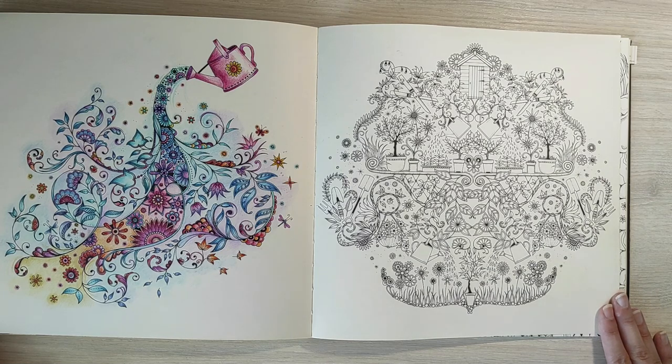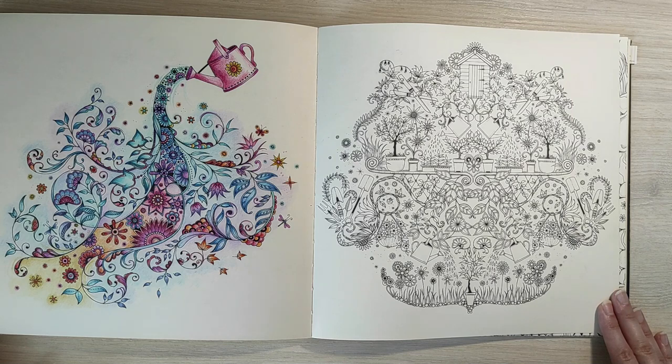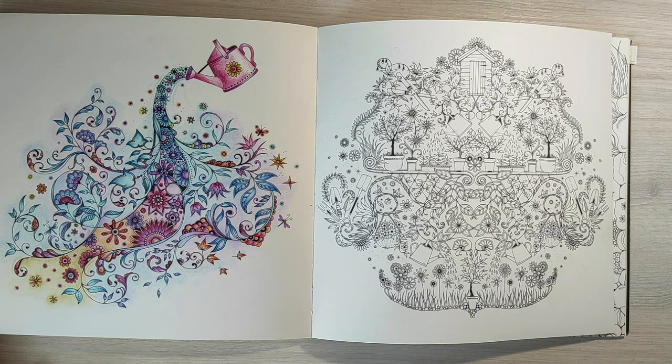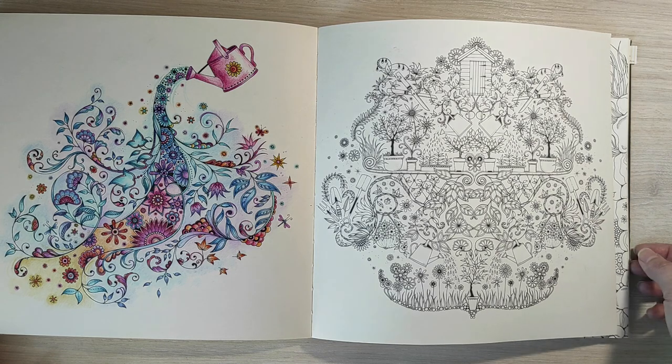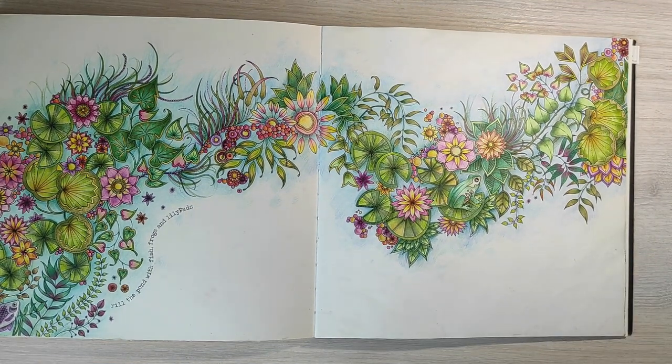Here I wanted to use a limited color palette and create a gradient from light blue to darker blue, then to purple, to pink, then orange and yellow. For the rest of the picture I used the same colors — the same shades of pink and light blue. The next page was colored only with pencils with a similarly limited palette — pink and yellow shades for the flowers, different shades of green for the leaves, and a few shades of blue for the background.